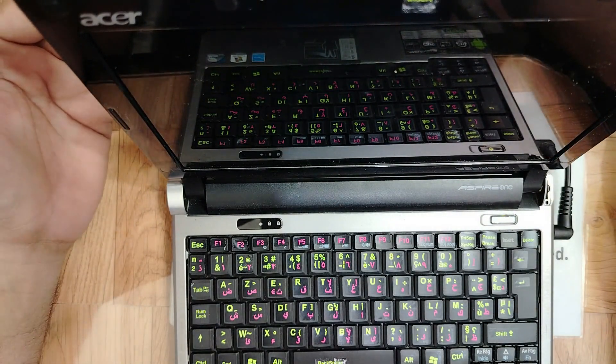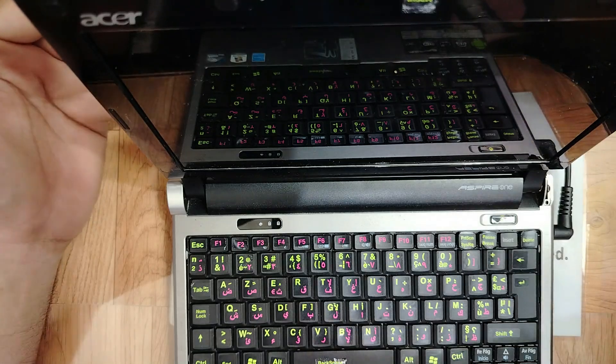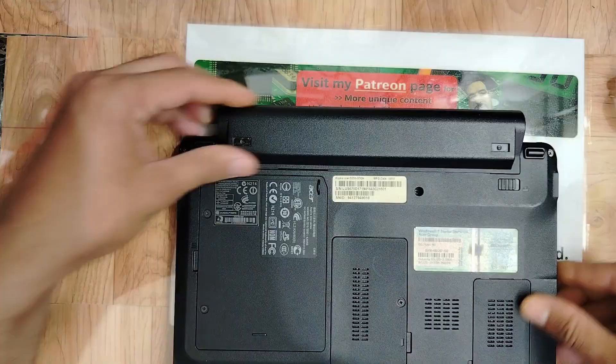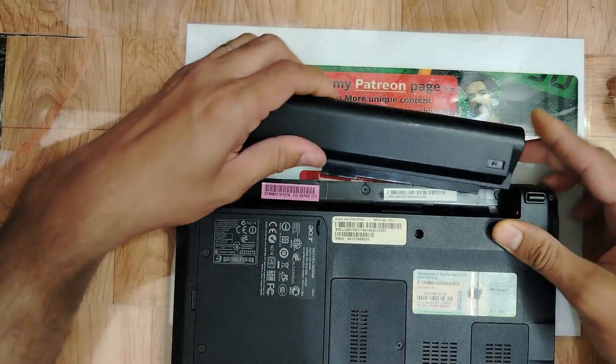Let's figure out what the problem is. It could be the memory, I don't know, but it could also be the BIOS — if the BIOS is corrupted. Let's check, my friend. Let's begin — let's remove the battery.